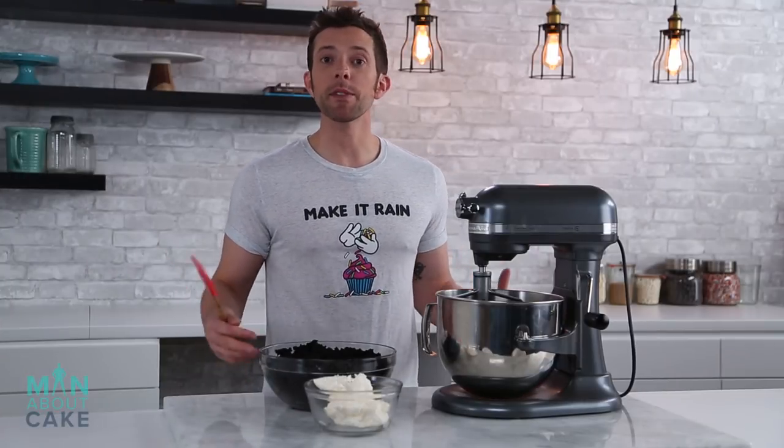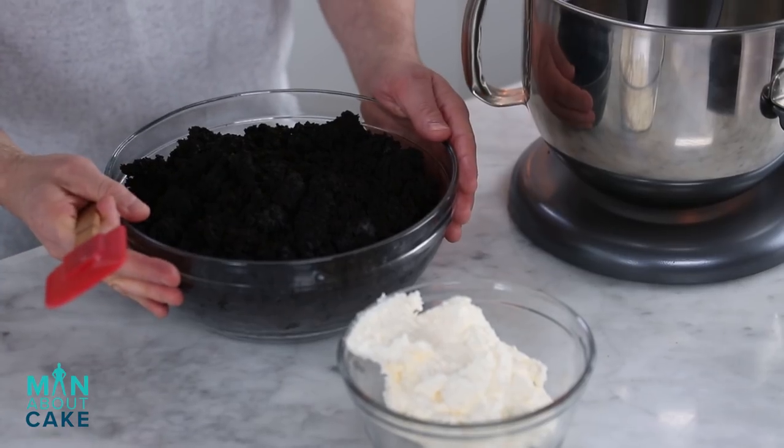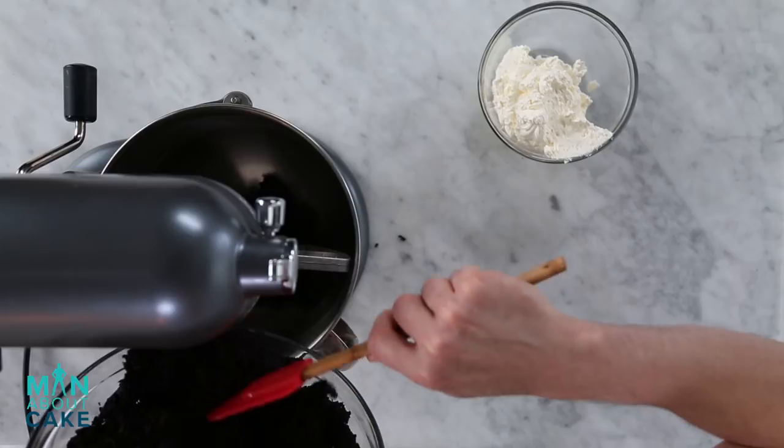We're gonna start by making our cake pop dough. By the way, if you guys want any of the recipes, you can get them from the eye in the corner or they're in the description box below. So I have a really big bowl of chocolate garbage cake scraps that I've been saving for a while — just put them in the freezer in a bag. I'm gonna add those to a mixer and then put a little bit of cream cheese frosting in there.